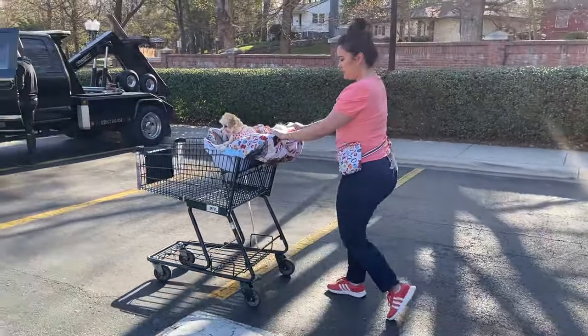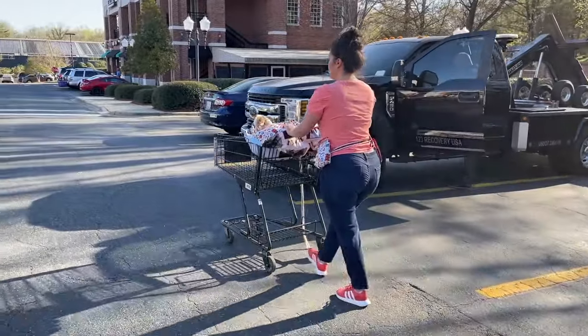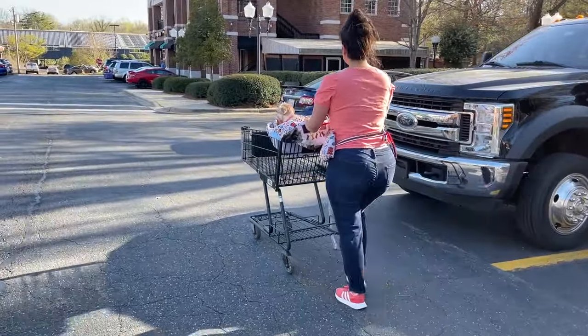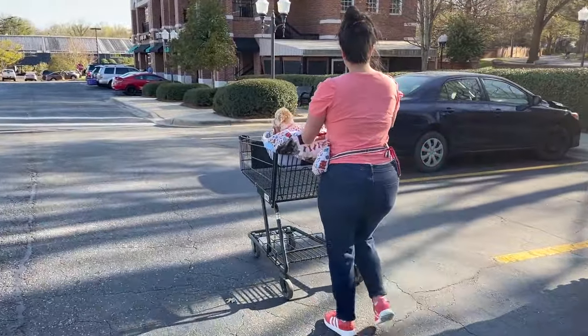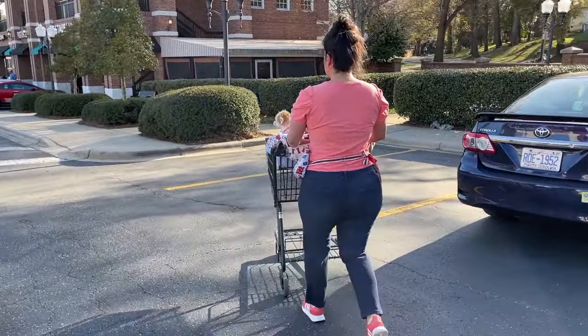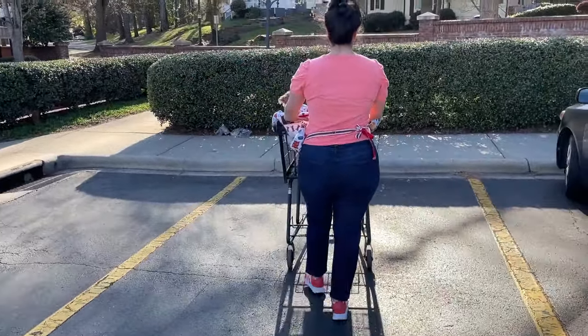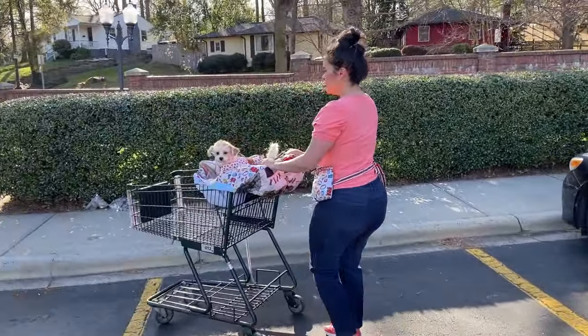Are you ready for cuteness overload? I have some adorable pet projects to share with you today featuring my supermodel, Honey. If you're new here, hi, I'm Lindsay. I sew all my own clothes, some stuff for my dogs too, and I am so glad that you found me.